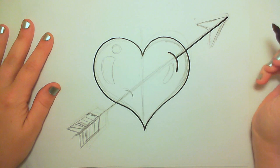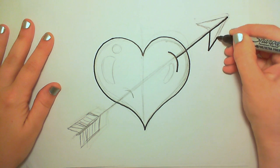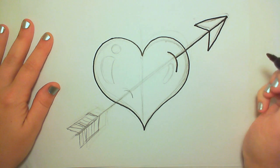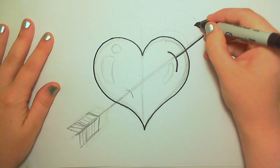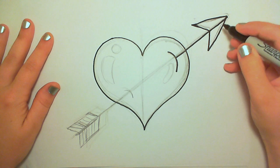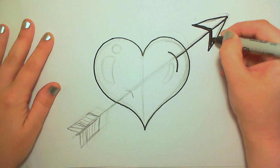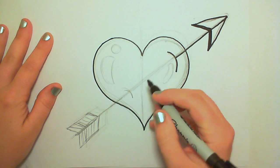I prefer to just draw one long swooping line because if I start and stop with a curvy line like that, it's going to look kind of shaky and weird. You guys do whatever you're comfortable with and just practice — you'll get the hang of it the more you practice.